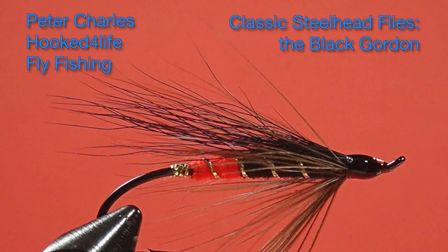Hi, Peter Charles here of Hookedfly Fly Fishing, and today we're going to tie the Black Gordon. This is a fairly straightforward fly except that it requires two colors in the body, so if you've never done this before it's a great opportunity to give it a try.